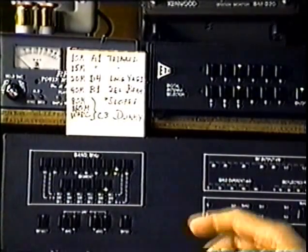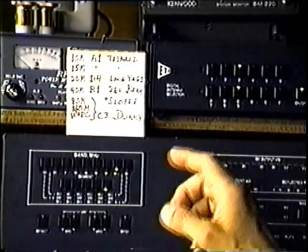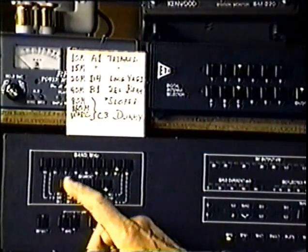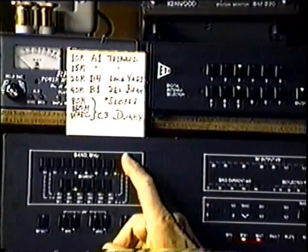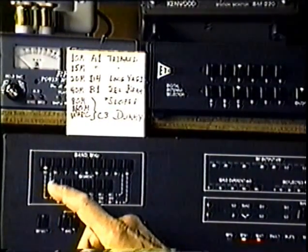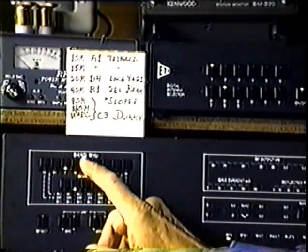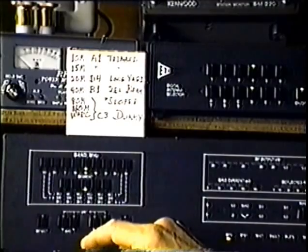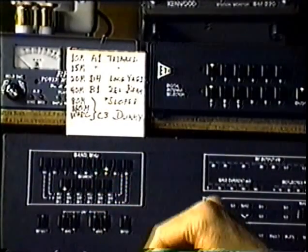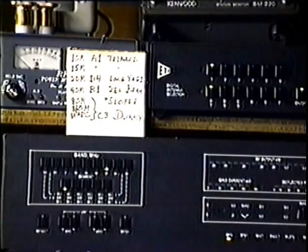Now I'll run through the band push buttons, manually change bands, and you can confirm by watching up here that the antennas do change as programmed. For 10 meters, we should have A1 — there it is. For 1.8 megs, 160 meters, we should have C3. For 7 megs, we want B1 — we have it. For 14 megs, we want D4 — there it is. 21 megs, A1. The rest of them are of course on the dummy load.